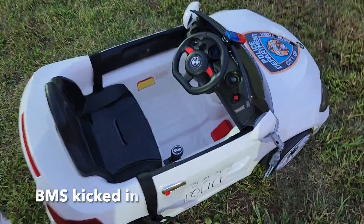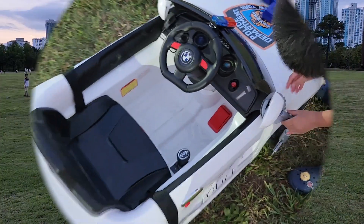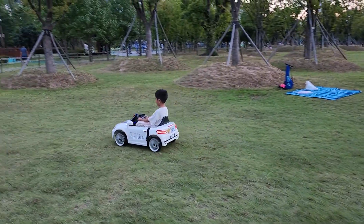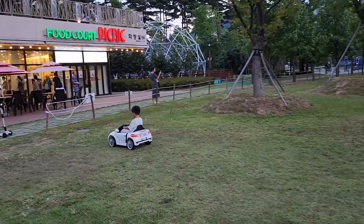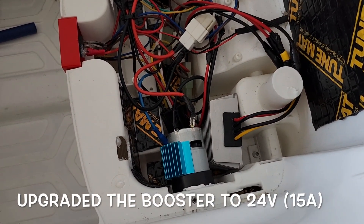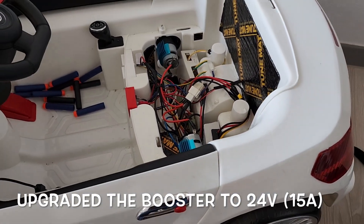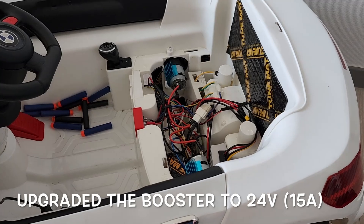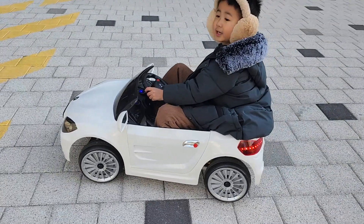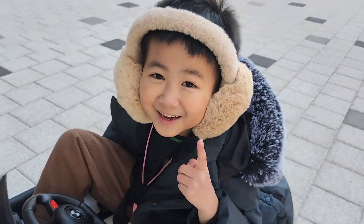I think the car has overheated. It doesn't turn on anymore. It's done. No!